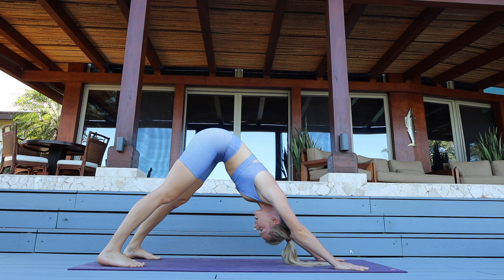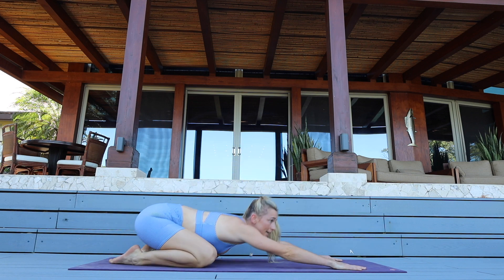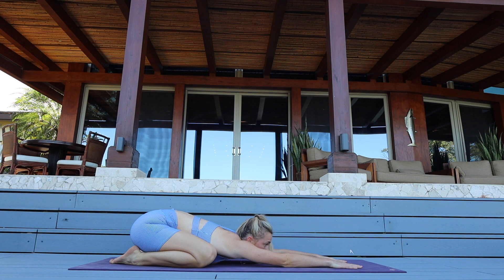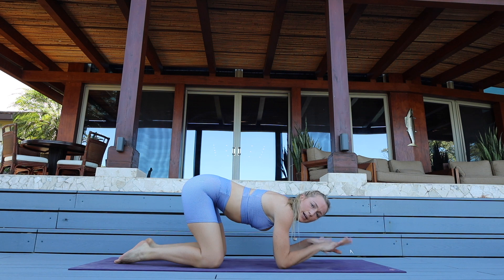Drop your knees, sit back in child's pose. Massage your forehead out on the mat. Let's come on to our forearms and give our wrists a break — maybe roll them out a few times in reverse.